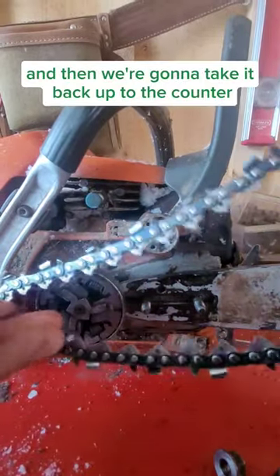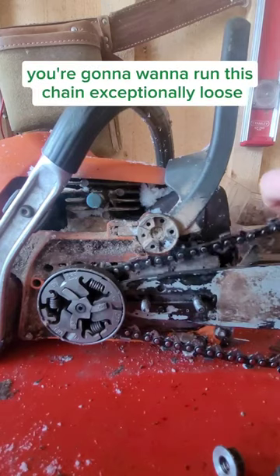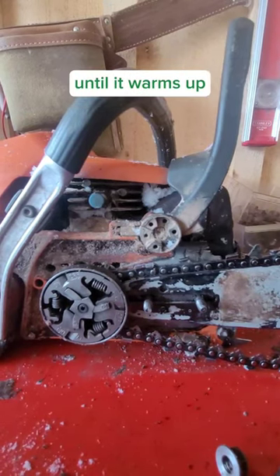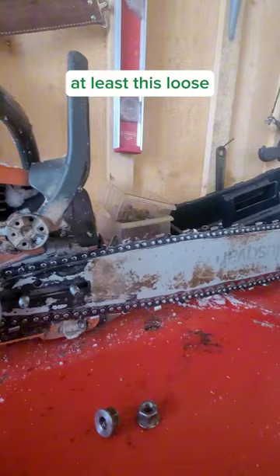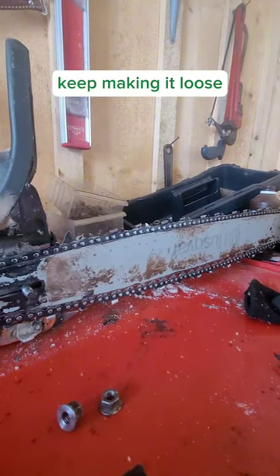And then we're going to take it back up to the counter and put the chain on. But here's the important part — you're going to want to run this chain exceptionally loose until it warms up. At least this loose, if not looser. If it looks too loose, keep making it loose.